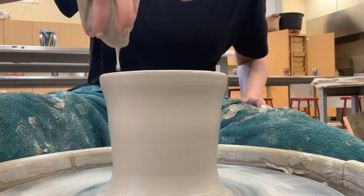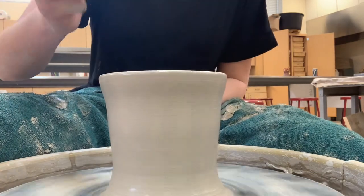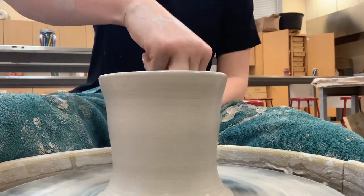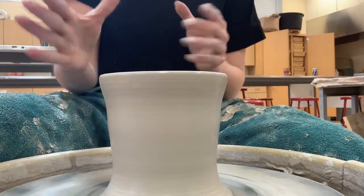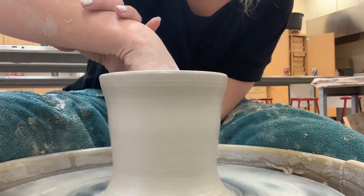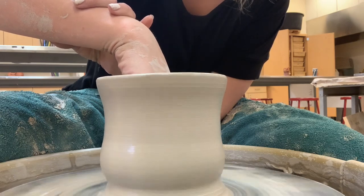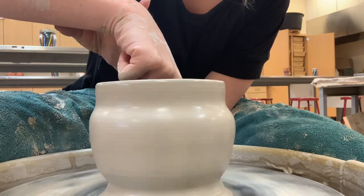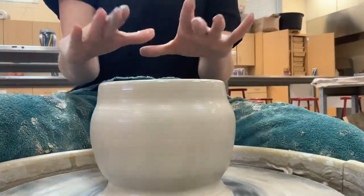It's pretty simple once you've made your cylinder. You're going to get some water on the inside, and I'm going to take three fingers and place them at the base of my pot and pull out — but I'm not going to pull all the way to the top. I'm going to stop partway up because I don't want the opening of my teapot to get any wider. I'll wet my hand as well. Alright, I've gotten that rounded shape I want.